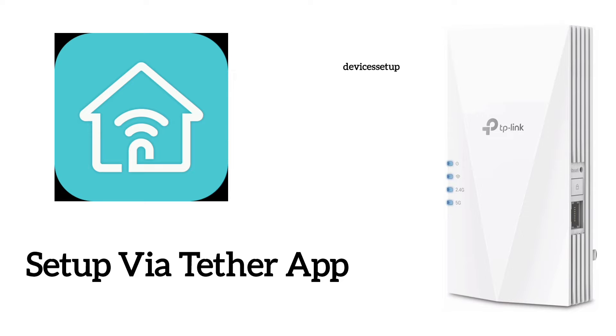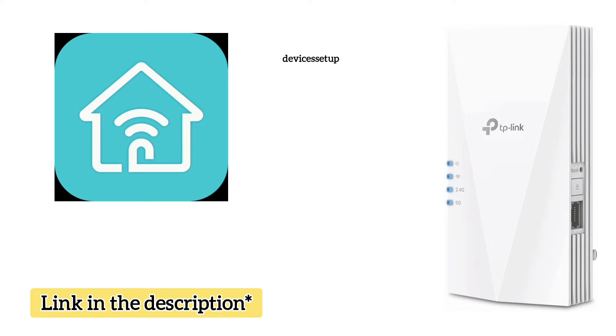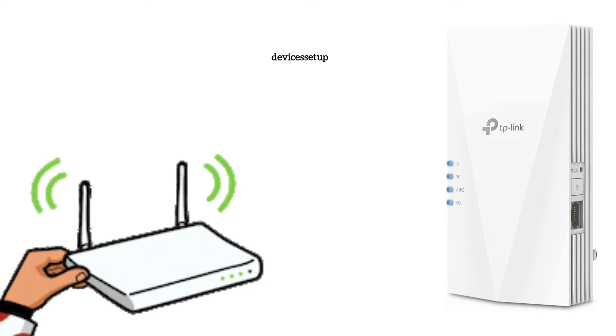Now let's learn the second method: setup via app. For this you will need to download the Tether app for your Android or iOS device. The link to download the app is given in the description. Make sure your extender is plugged into a power source and has a solid power LED.